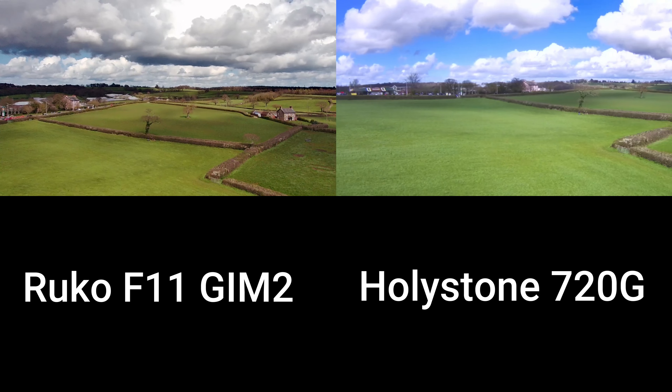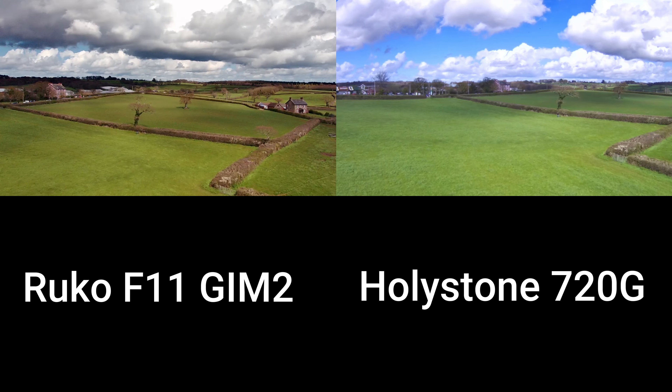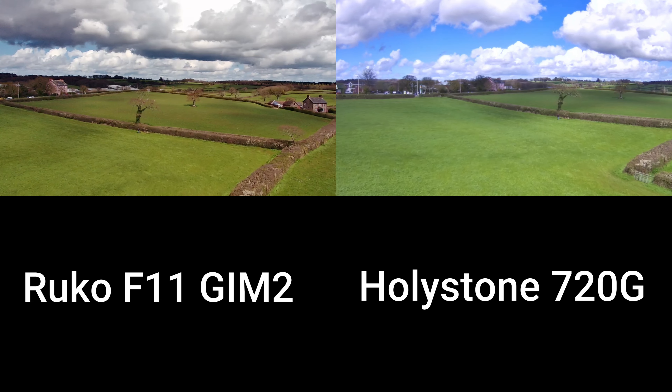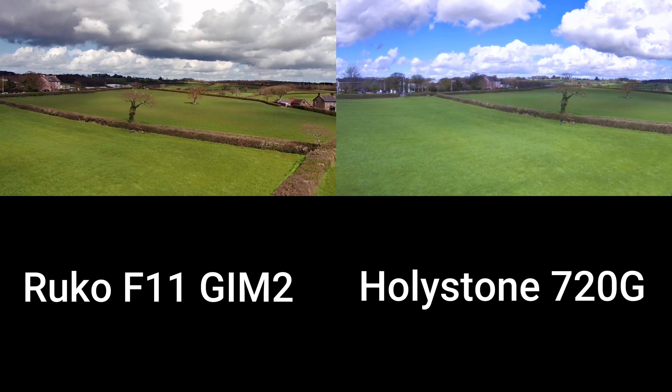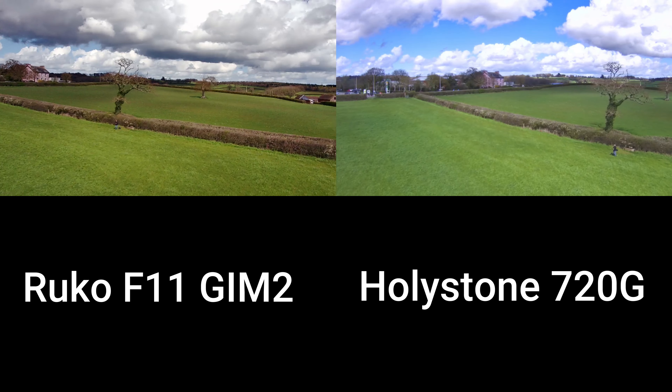That really stands out — the picture quality, the depth, the colours, the richness of it. There is a real difference, no doubt. I can play about with this post-edit, but I just wanted to show them side by side as they come straight out of the actual drones.